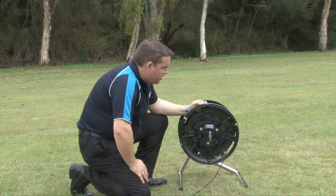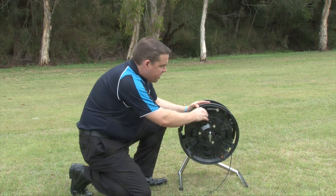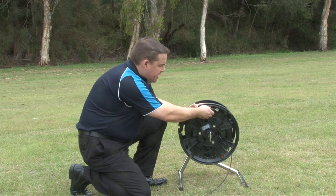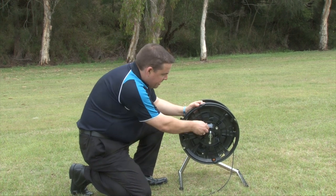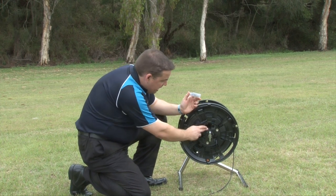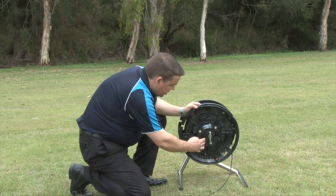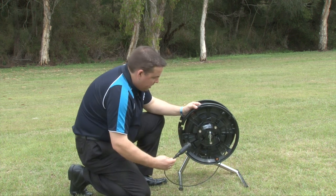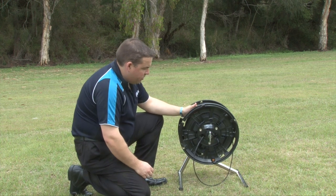On the Sidewinder reel we have a folding handle for deployment and retrieval — retracted down for transit, out for when we are deploying the cable system. We also have a fibre optic connector cleaning kit with storage in the top of the reel, and connectorised storage for the connectors during transit, which secure safely inside the actual reel itself.